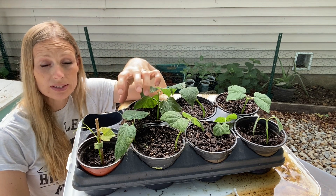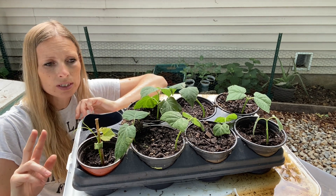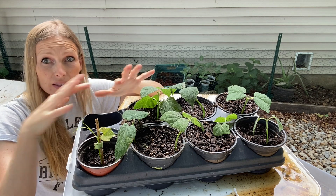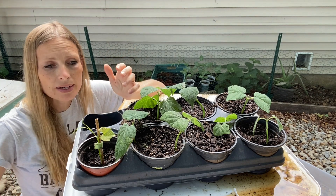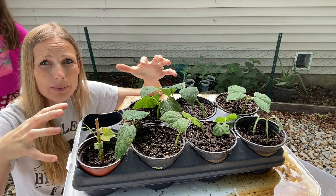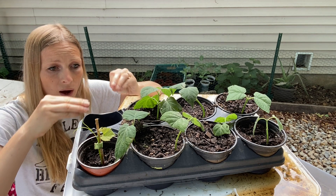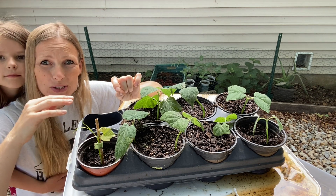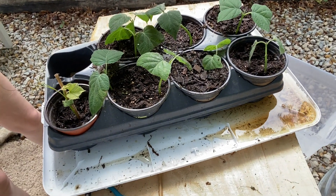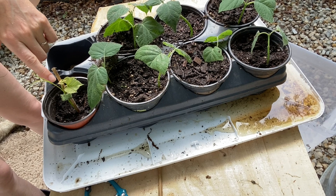So two key things we need to do: we need to reduce the amount of leaves, because the bigger the surface area the more water the plant can lose, and we also want to keep it in a really humid environment, because that will slow down the transpiration rate while you're trying to establish the roots. In this tray we've mainly got hydrangeas and then one grape on the end, and I'm going to prepare another grape now so you can see the step-by-step process.